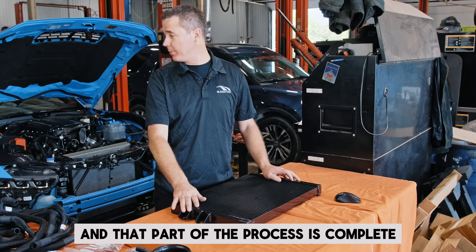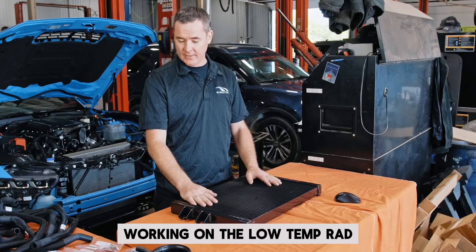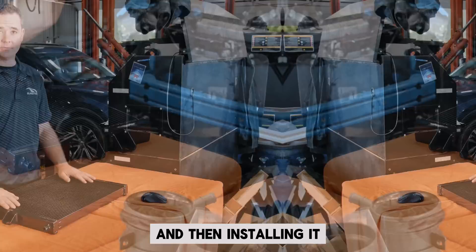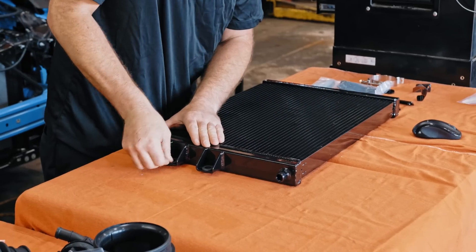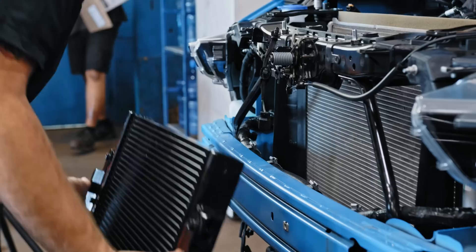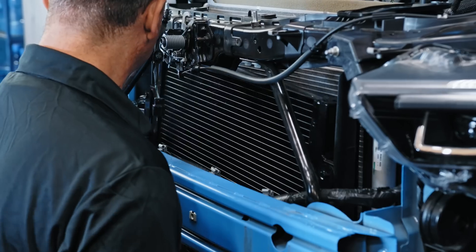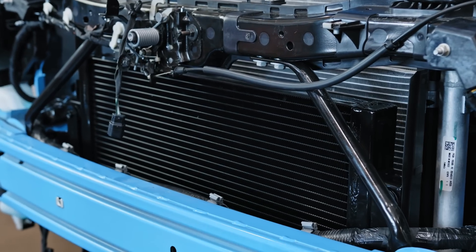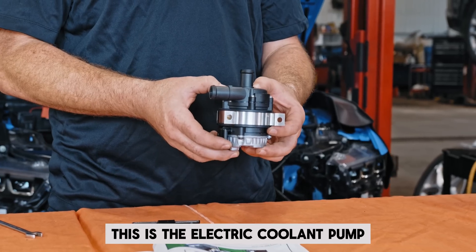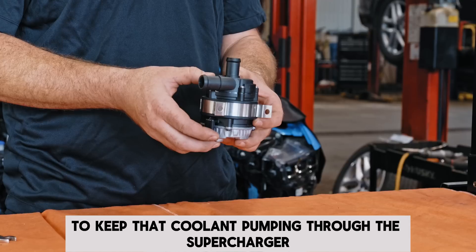Now that we have the supercharger installed and that part of the process is complete, we're going to start working on the low temp rad. We've got to put our bushings in for mounting, then get into mounting the brackets behind the bumper and installing it. This is the electric coolant pump that'll be mounted on the driver side frame rail to keep that coolant pumping through the supercharger and the intercooler.